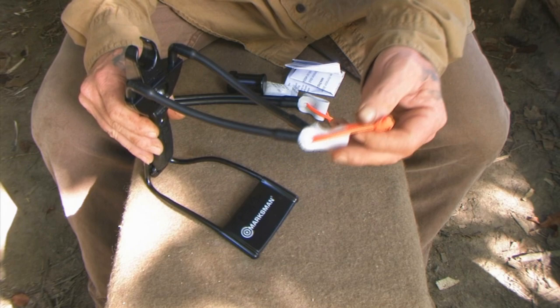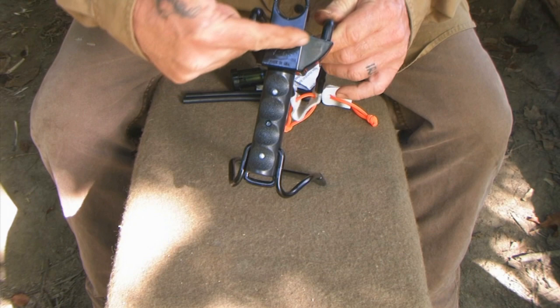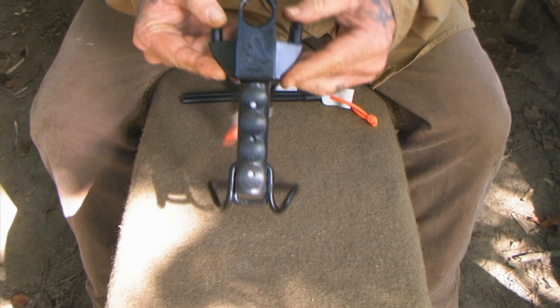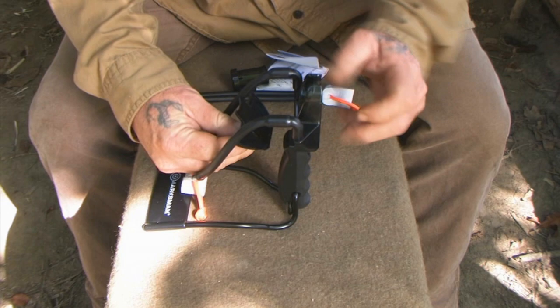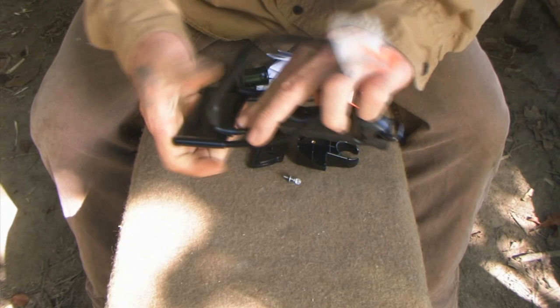The adapter that comes on this device — the actual pocket hunting adapter — is the patented portion of this system. It has a butterfly screw on the back side. It is reversible, so it can be put on this slingshot in either direction. It will only fit, and is only molded to fit, this Marksman slingshot.